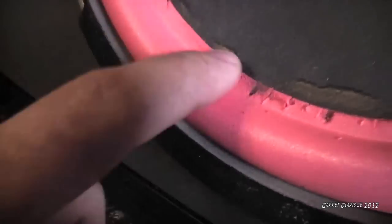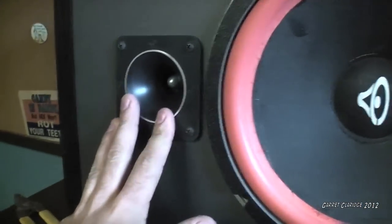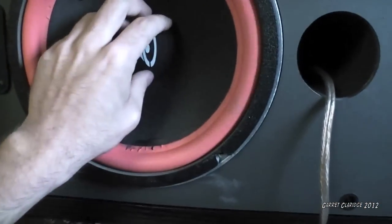I can still touch it, but the edge you can see it peel away a little bit. It's the first signs of some foam rot. But anyway, the tweeter's blown on this guy. The woofer seems to be working just fine — no rubbing or anything.